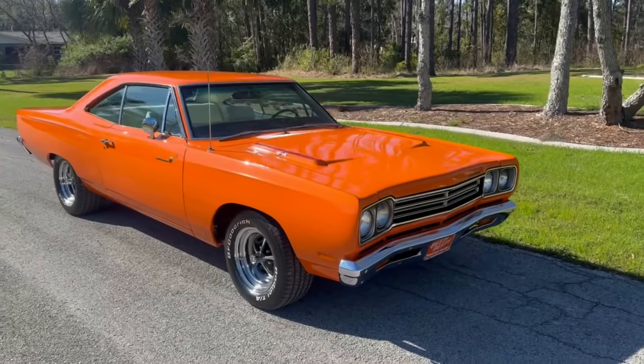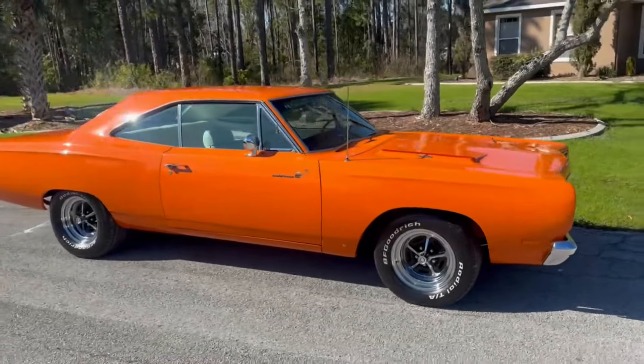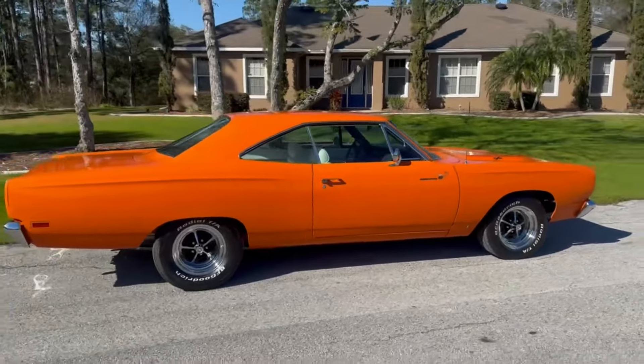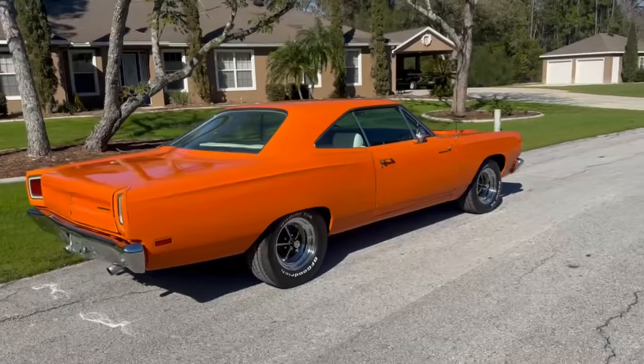Look at this beauty here. It is a '69 Road Runner, fully nut and bolt rotisserie restored. Everything new on this build, and it is a beauty.